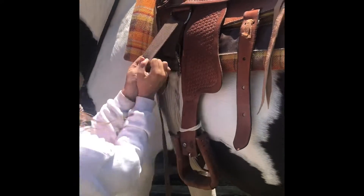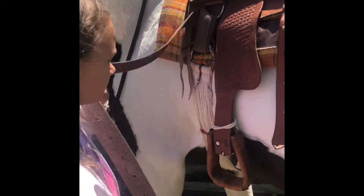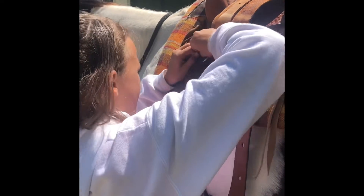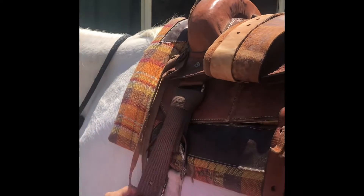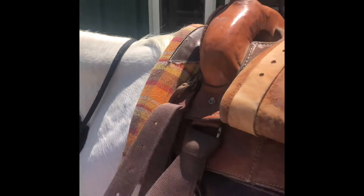You don't want your saddle slipping while you are riding — that is the worst thing. Go ahead and do your saddle knot. Get it under there for the saddle knot. Just like that — move it a little. Then grab your breastplate.